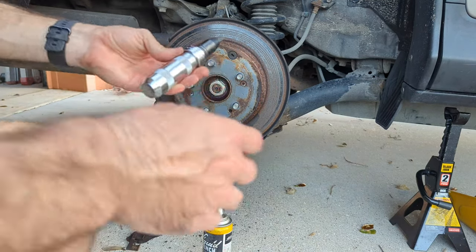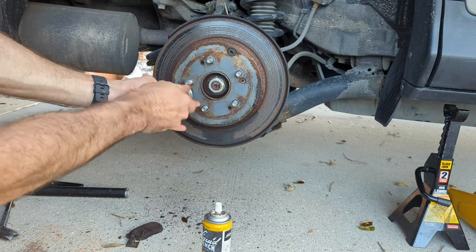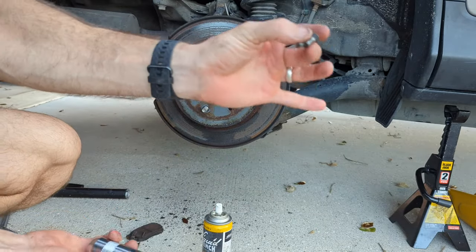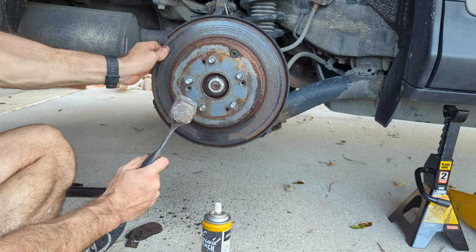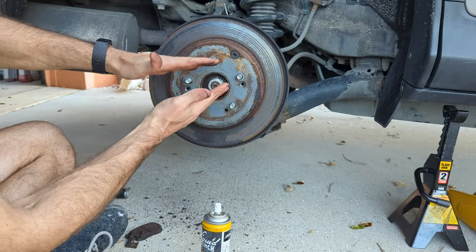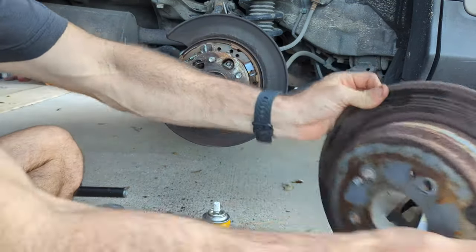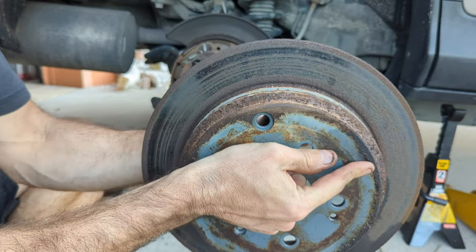Back to the actual rotor removal: we're going to take an impact driver, put it into that screwdriver hole, and tap it with the hammer. It should loosen and then you can rotate it to the left. There are two of these screws. This tool applies a hammering force while turning, which loosens bolts that are usually seized on. Now get the actual rotor off — you can hit it with a hammer to see if it's seized. Make sure your emergency brake is off at this point, because if it's on it'll be spreading the brakes. With enough hits you should be able to release it. There is a little dust cap — remove that by grabbing it from the inside and pulling it through.